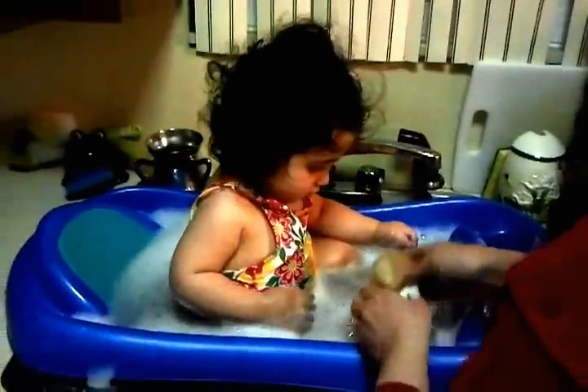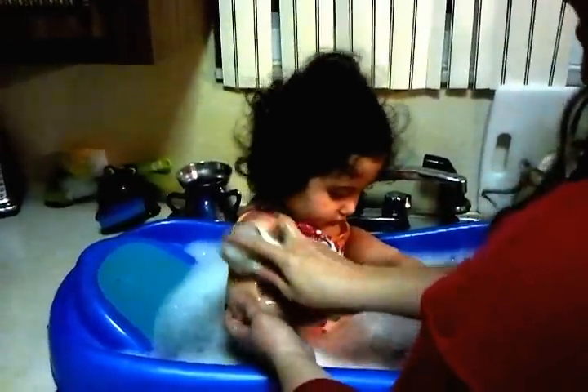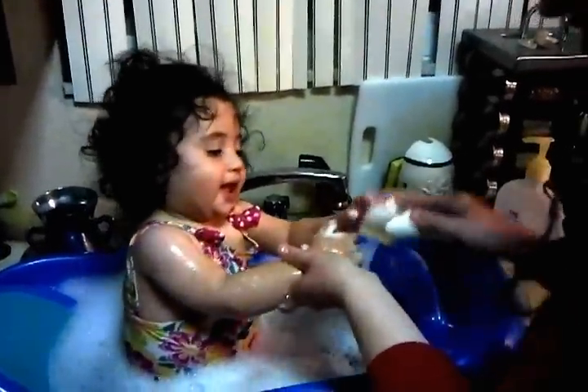Get your sponge. Shalva needs her sponge. Scrub-a-dub-a-dub, Shalva in the tub. Let's wash Shalva's hand. Scrub-a-dub-a-dub, Shalva in the tub.